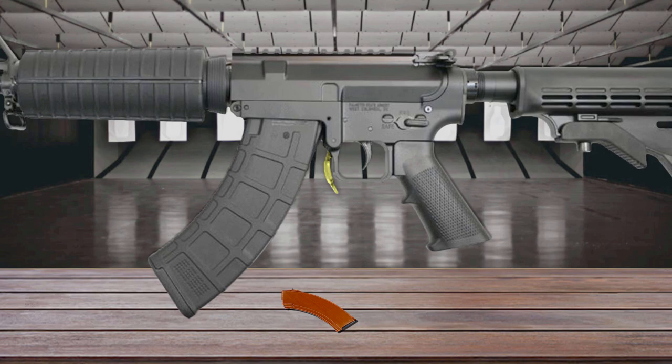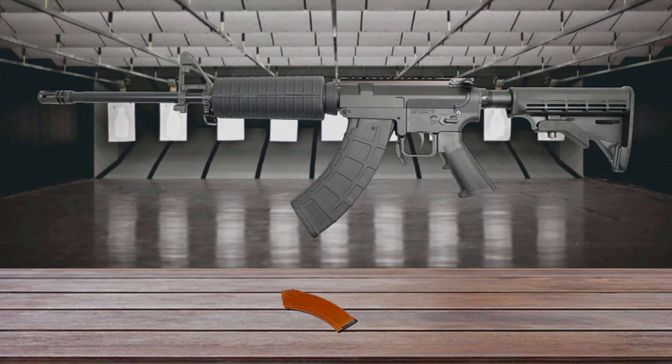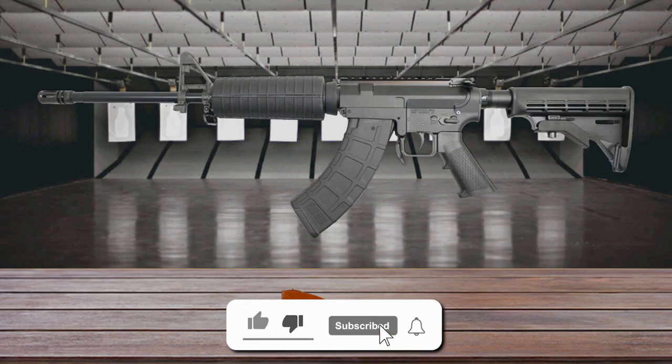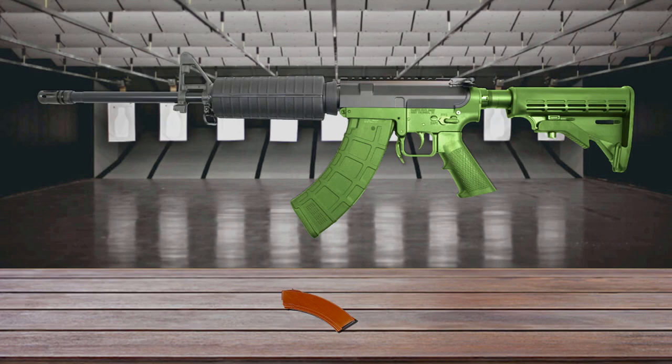Its extended magazine release features oversized side paddles for fingertip release by the trigger finger. Unlike the AK-47, where the barrel is permanently pressed into the receiver, the KS-47 features an AR-style modular configuration, which consists of a barreled upper receiver and a lower receiver that houses the fire control group and magazine. The modular configuration allows customers to have several different barrel configurations with one lower receiver, just by releasing two pins.